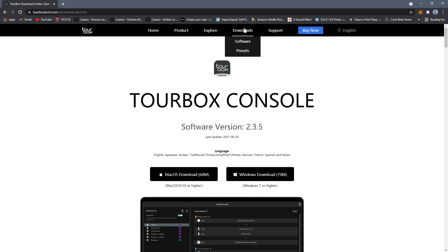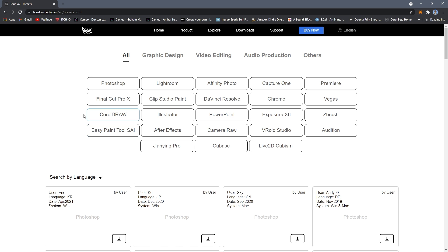Another cool thing: if you go to downloads and click on presets, you can download user-made presets for the Tourbox for all different types of software. They've got things like Photoshop, Illustrator, even Audition and ZBrush — it really depends on what kind of software you use.